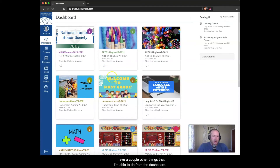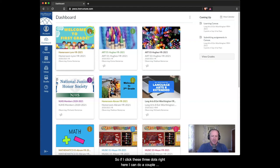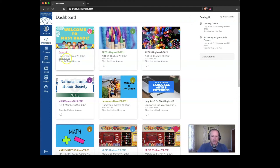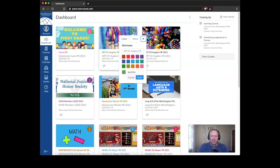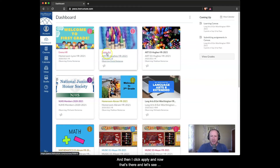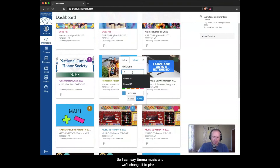From the dashboard I can also do basic drag-and-drop rearranging. The big thing I want to do is make these courses make sense for me. If I click the three dots on a course card, I can rename it. This is Emma, my first grader — she loves all things pink — so I'll name it 'Emma HR' for homeroom, and the nickname appears on the card. I do the same for Art, naming it 'Emma Art' and picking pink, then Music as 'Emma Music' in pink.